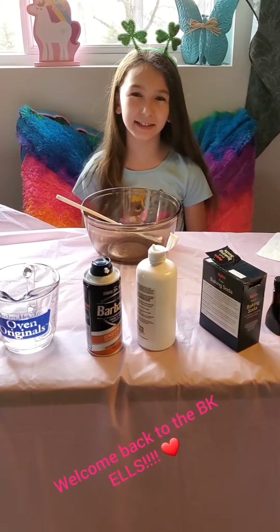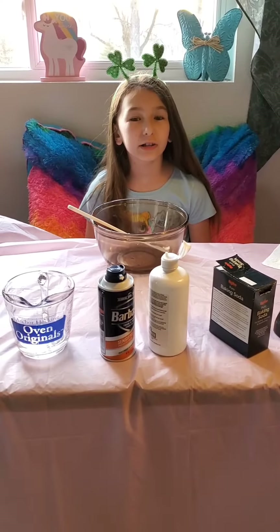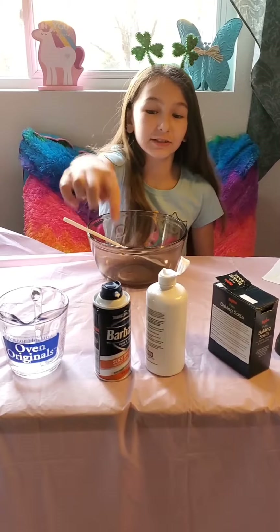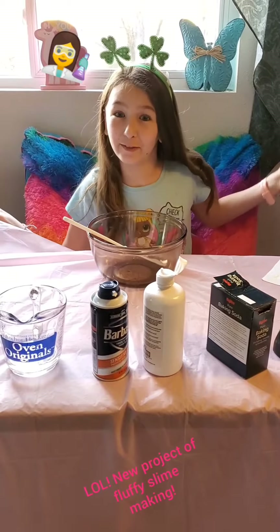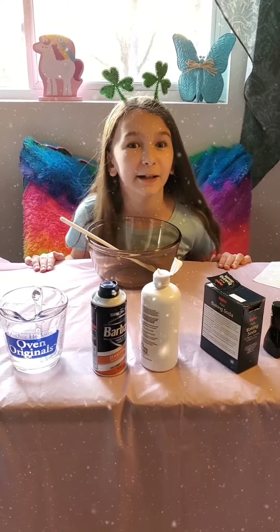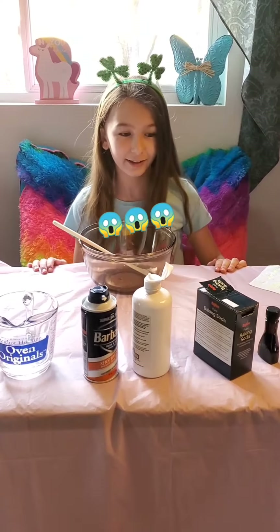Hi guys, welcome back to the VKLs. This is Lindsay today, and we are going to be making a fluffy slime. I cannot leave this table until the sign is ready. Let's get started.